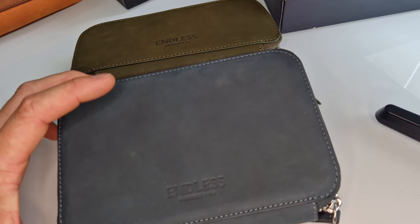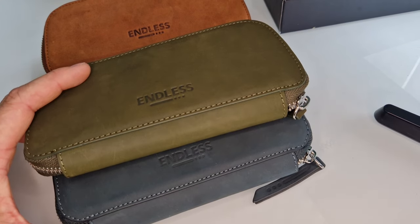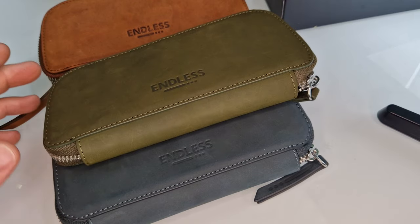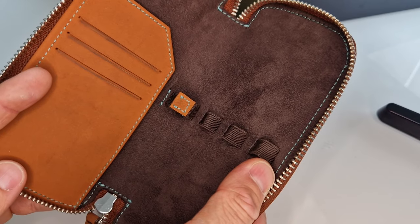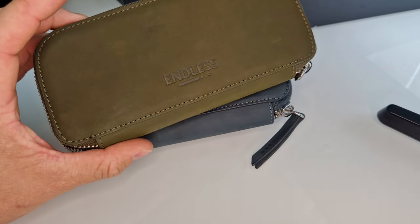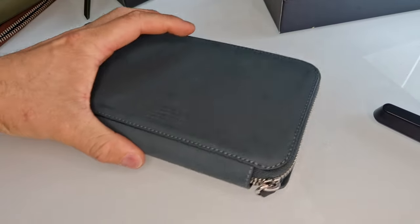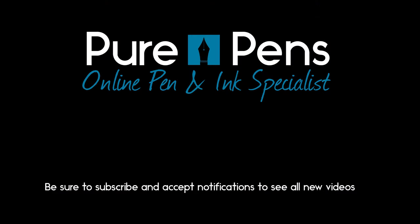If you like the look of them, I'll put a link in the description below so you can see them on the website, check what's currently in stock, and also look at the other Endless notebook products — they have really good fountain pen friendly paper. If you liked this video, please give it a thumbs up and consider subscribing to our channel so you get notified every time we upload. If you click the bell icon you'll even get a notification on your phone. We don't upload that often so you won't be bombarded, but we do appreciate it. Thanks very much for watching — see you on the next one.